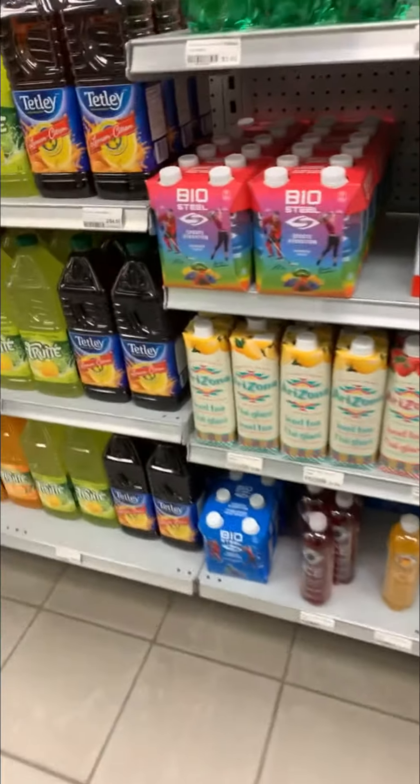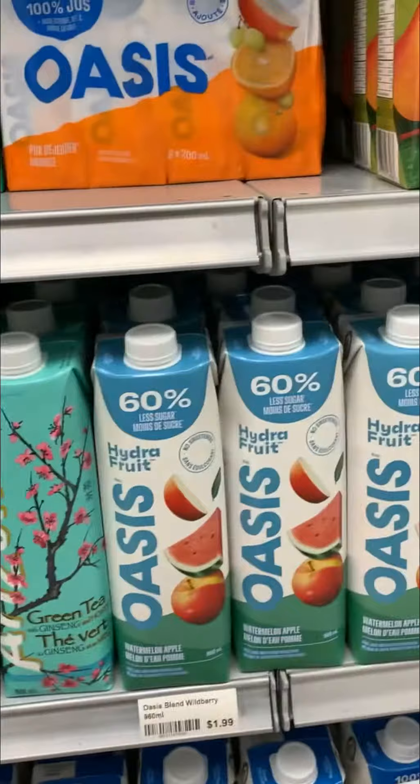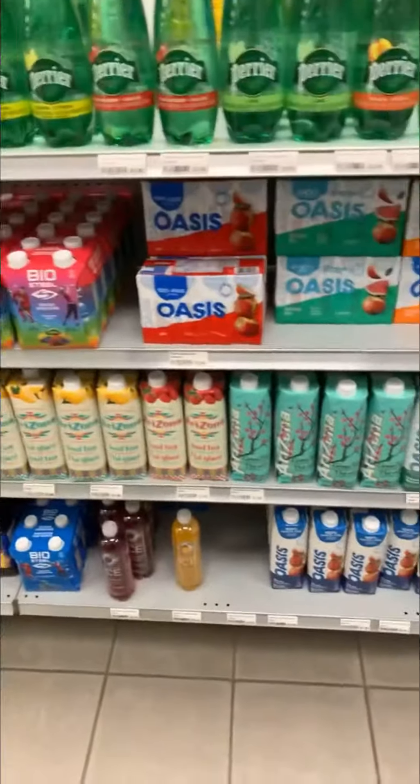This is the final result. Got a nice full shelf of Arizonas. Easier than not.